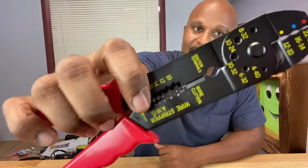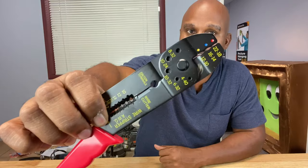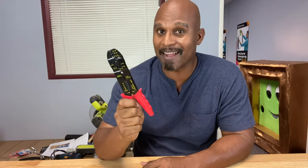Hey everybody, welcome back to Calibrate Tools. Today we're going to talk about one of the handiest tools ever. If you're an electrician, you're in the construction industry, or you're just a handyman, you got to know what I'm talking about. This right here is a wire stripper crimper. If you don't know what all that means, hit that like and subscribe button, stick around, and you're going to find out right after this.